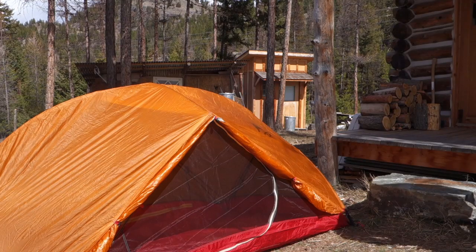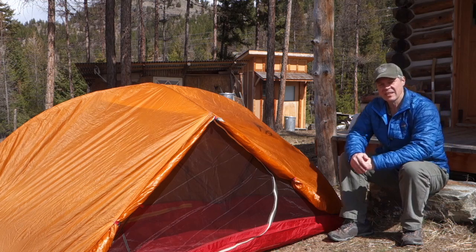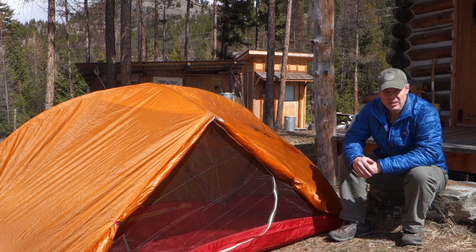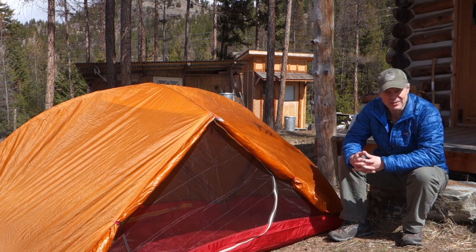If you're new to the channel, please consider subscribing so that you don't miss out on future episodes, and thanks for watching. And this is my old backpacking tent. This is the MSR Hubba Hubba. It's a two-person, three-season tent, weighing in at a whopping four and a half pounds.